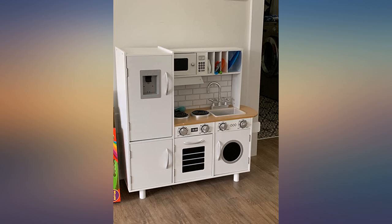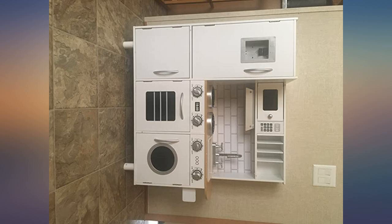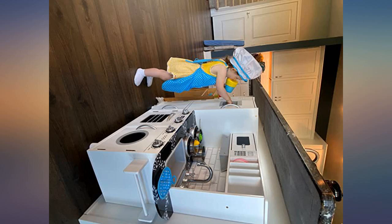Great product, lots of pieces to put together. Instructions were good. I needed a little help with this, so it was not completely easy.